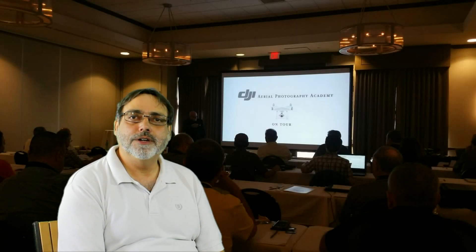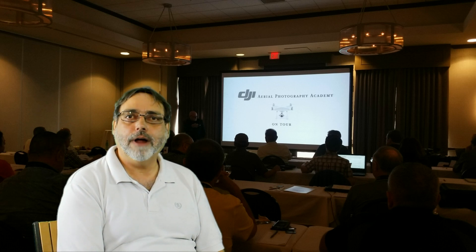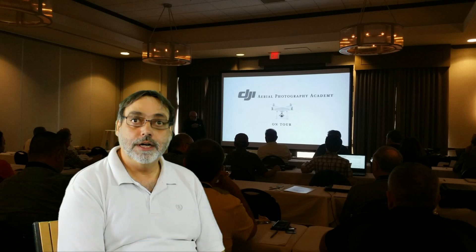About a year ago, I was lucky enough to attend the DJI Aerial Photography Academy one-day course that Randy J. Braun and Stacey Garlington host. This year, I returned. I wanted to see how the course evolved, and I wanted to do a little review.